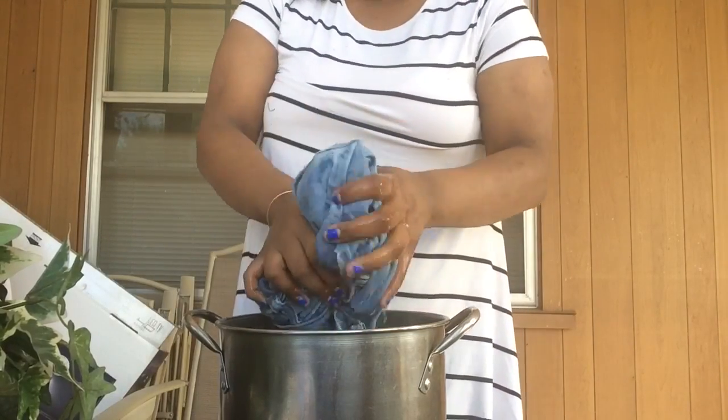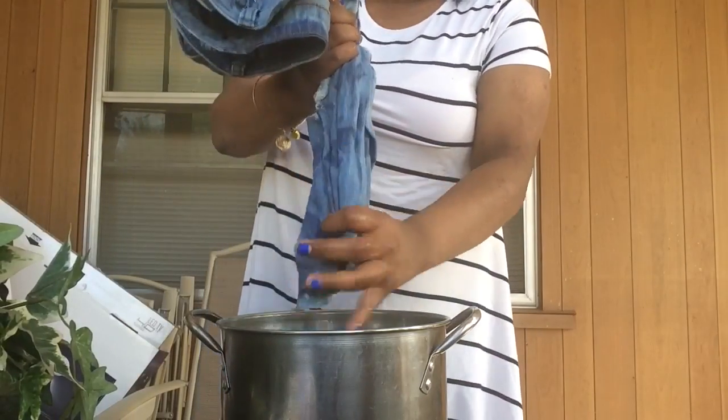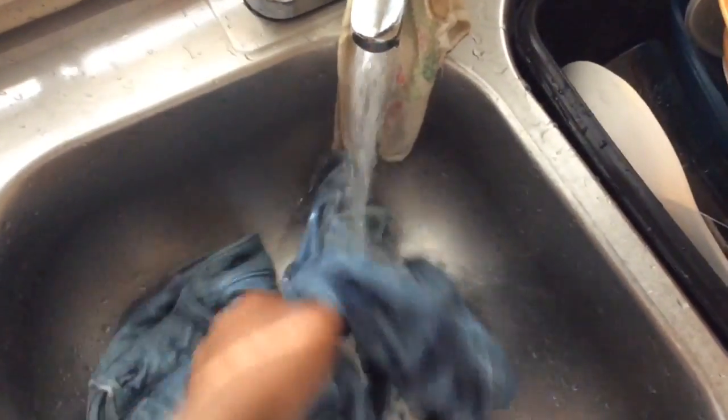Then I came back and drained all the water and bleach out and looked to make sure they were to my liking. And hey, they were. I brought the shorts to the sink and rinsed them out in cool water so that the bleach wouldn't run anymore. I rinsed them out and sat them outside to air dry.